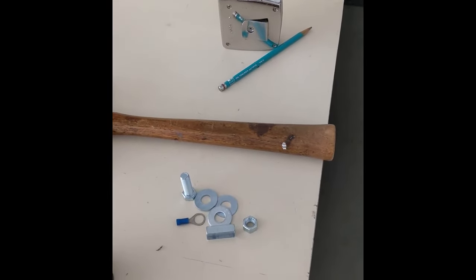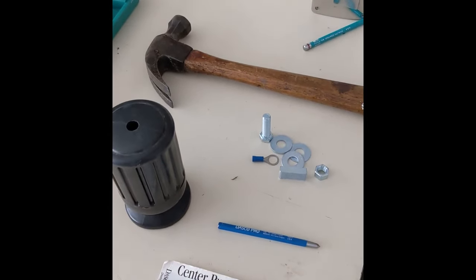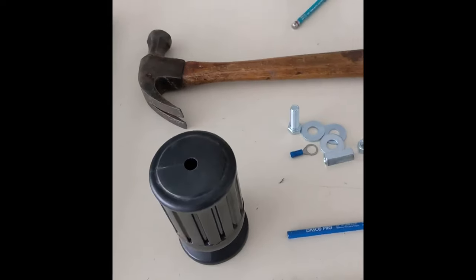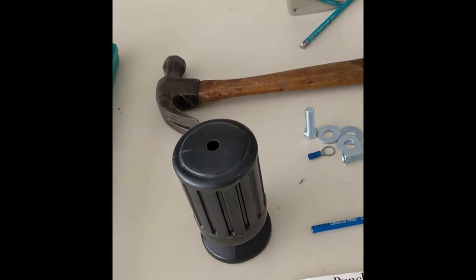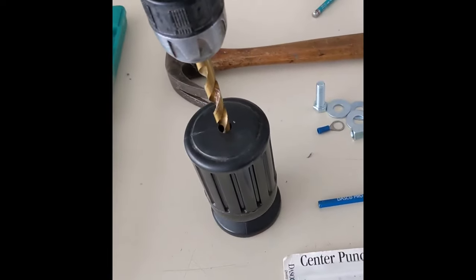Now using a tape measure, a pencil, a hammer, and a center punch, I was able to find the exact center of the top of the umbrella and drill a 3/8 inch diameter hole. Just like that.